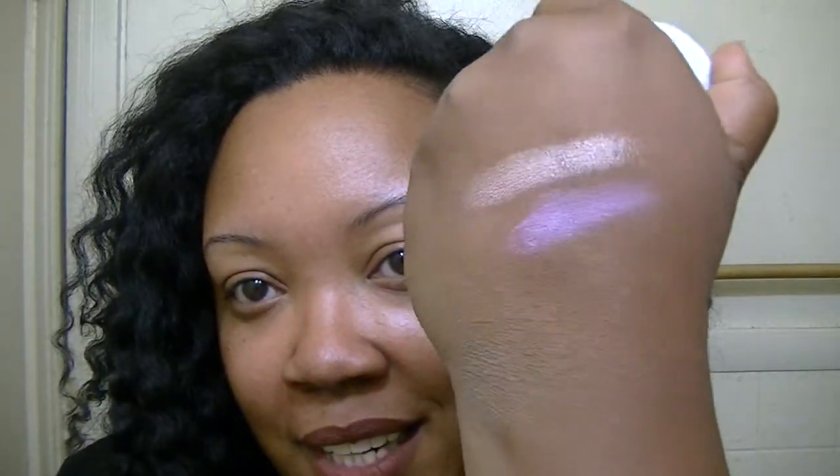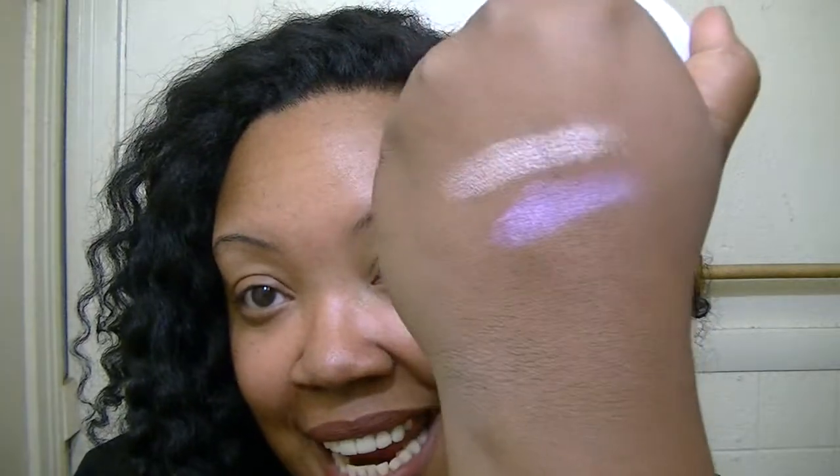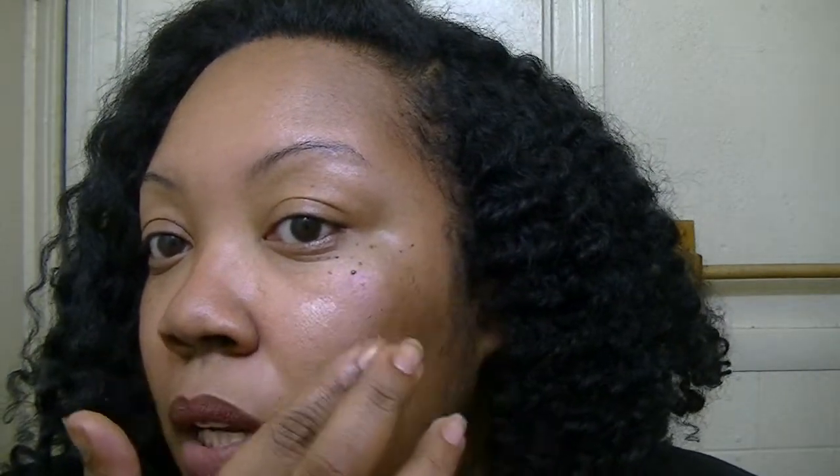I'll show you what Monster looks like swatched on my hand. Look at it — look at that duochrome! I'm going with it as a highlight and an eyeshadow. It looks so nice. Let me put a little bit on my cheek.